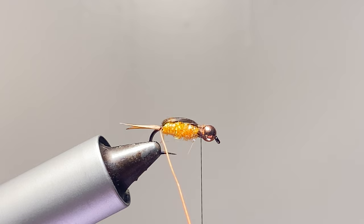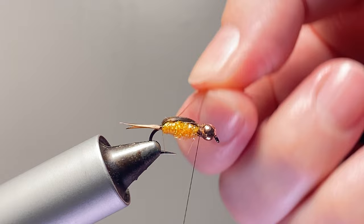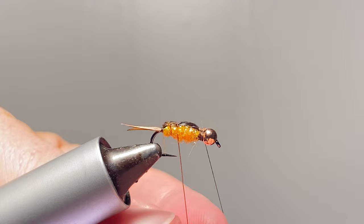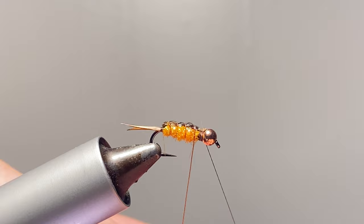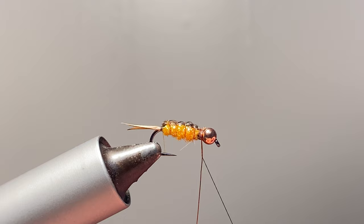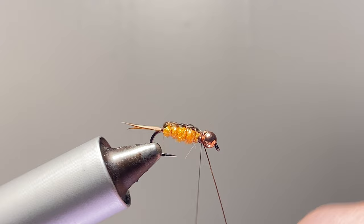Now you can counter-wrap that with the wire — it'll give it some nice segmentation. Segmentation on flies is always great. It breaks up the body and I think that's something trout look for. That segmentation just makes it look more natural.